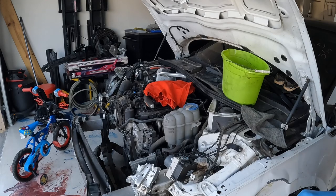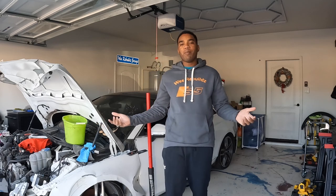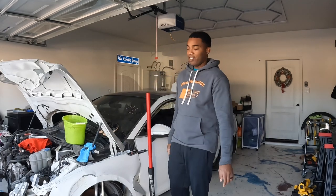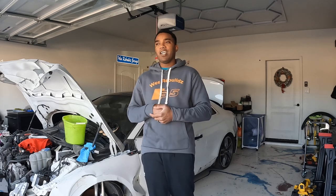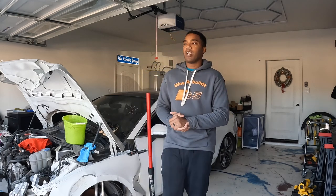Welcome back to another episode of We Rebuilds. Today we're back again with the 2018 Audi A5. After watching the live the other day, you can see that we did get this Audi A5 inside the garage, so now we can start pulling it apart some more. Even before I touch this thing, I still need to take the engine and transmission out of that Ford Escape. I wanted to get this inside the garage since it's getting colder, and we just got a heater in here so we can get to work.